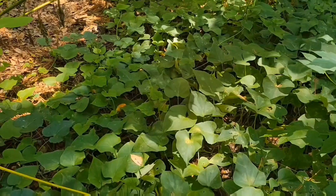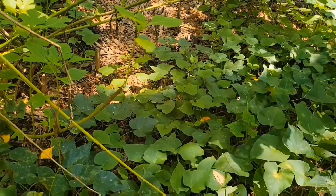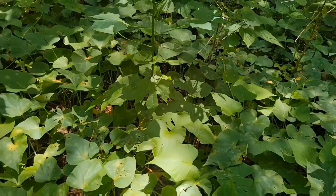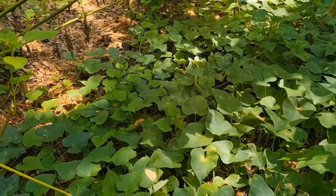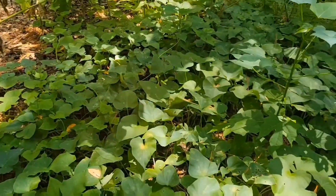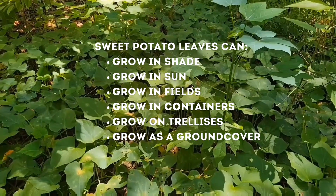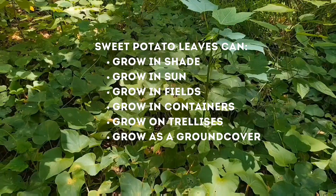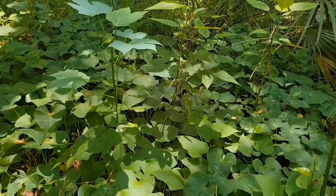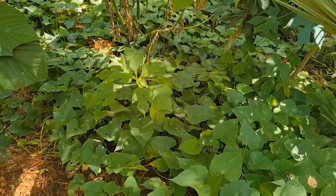Sweet potatoes can grow year-round in Florida, and in areas where you don't have enough growing season for actual sweet potatoes, you can still grow sweet potato leaves. We grow sweet potatoes as a ground cover where we want to suppress weeds, and you can also grow them in containers around the house. Sweet potatoes are a low-maintenance vegetable — once established, you don't really have to do much with them.